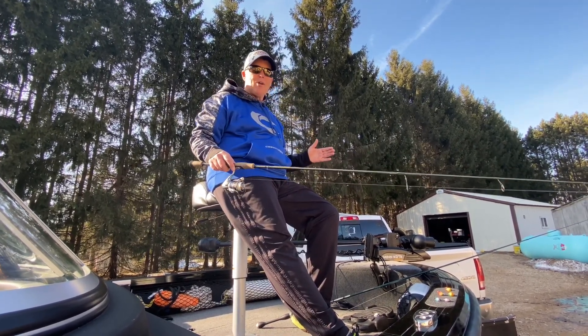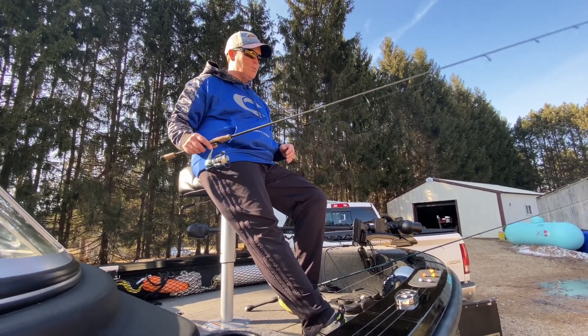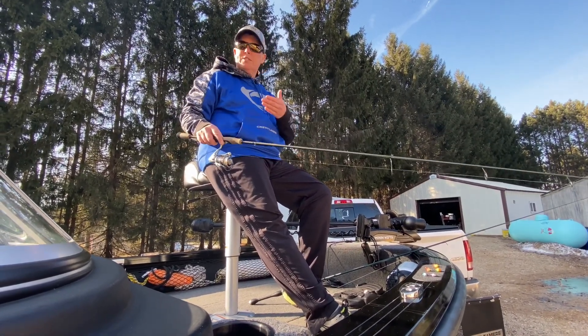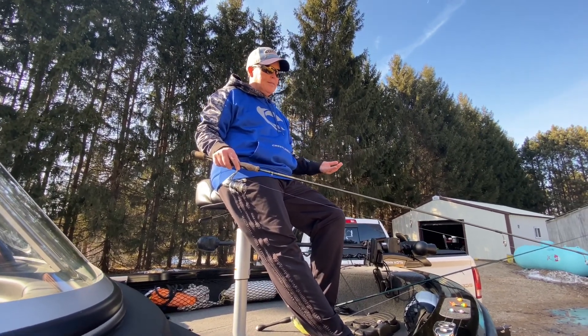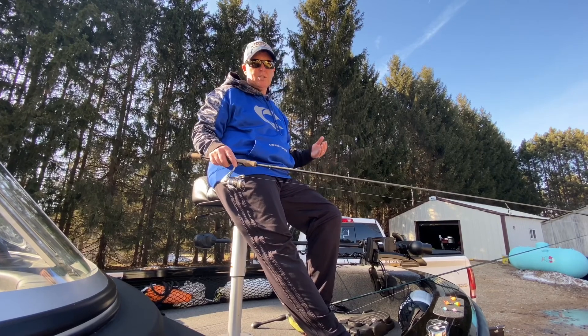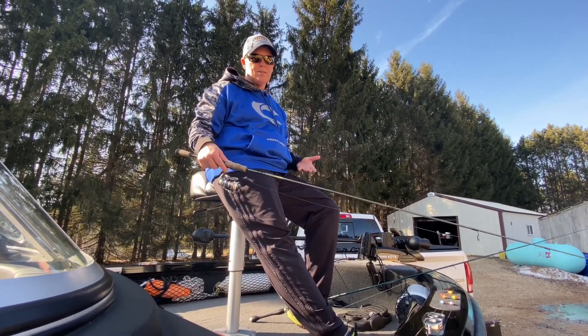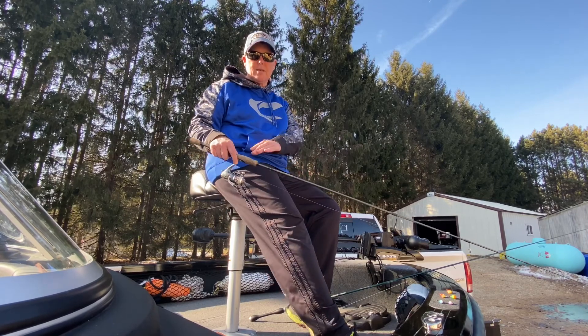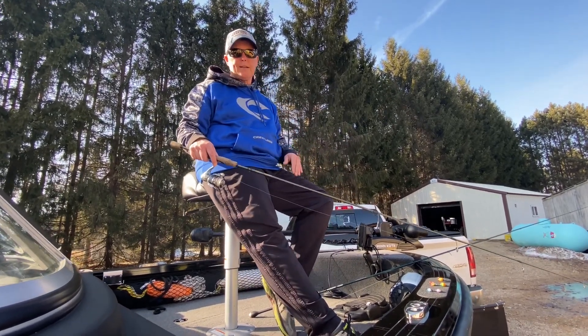Having a good rod is really, really important. I have a lot of stories where people fishing with me try one of my rods and all of a sudden they're catching fish. Braided line and a good rod — with the discounts we get, these aren't that expensive. This is an entry-level rod but it is really effective for this technique.